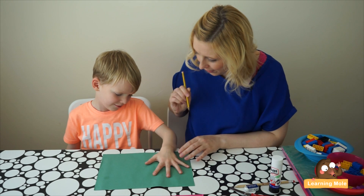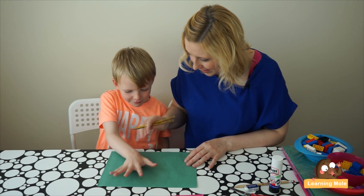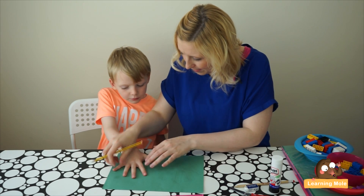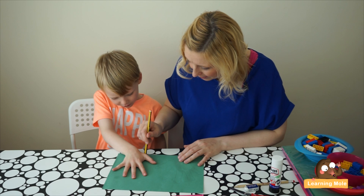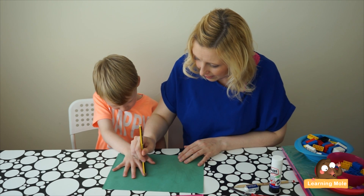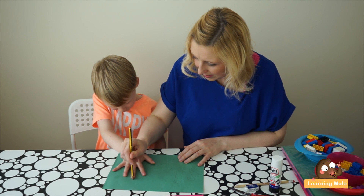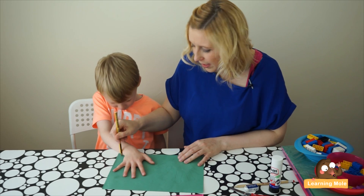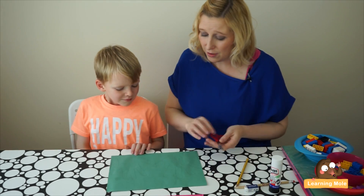Can you put your other hand on and spread it out? Move it down a little bit — that's it, perfect. And then all you're going to do is use your scissors to cut out those hands.